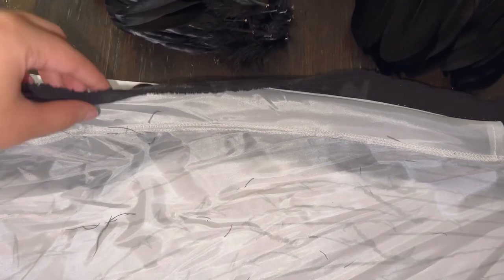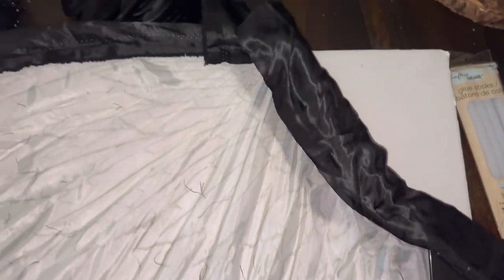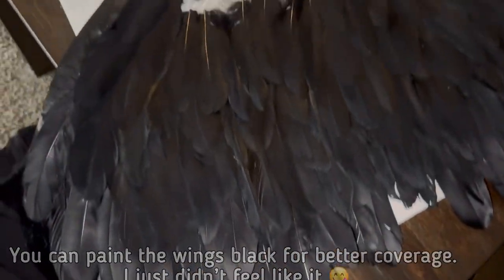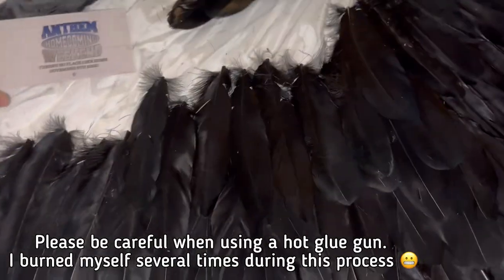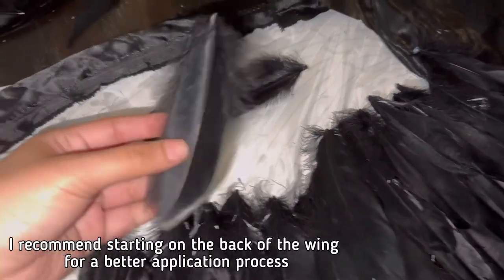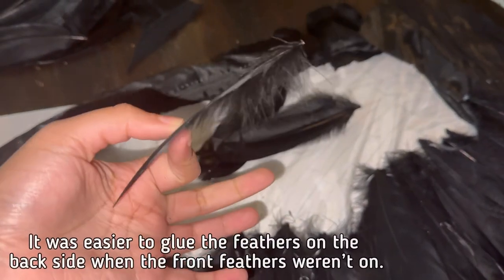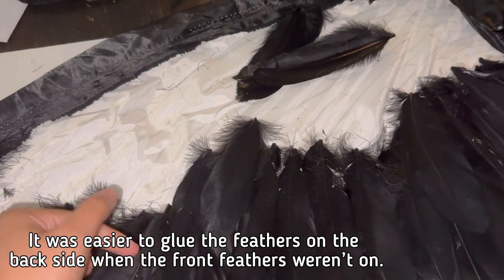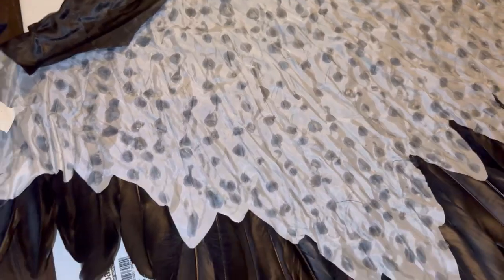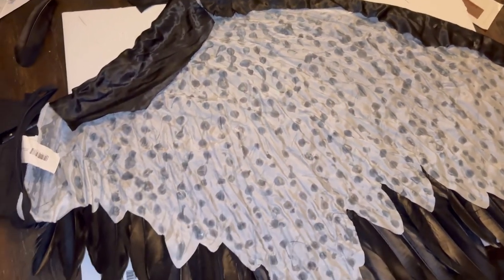So I took some black satin fabric and outlined the edges with that just to make it a little bit more seamless. And then you just want to start gluing on your feathers. Because this is the back of the wing, you want to flip over the feather to the back side, which is the slightly curved side. Then just lay it flat and create little to no spacing between each feather so you can have a very seamless look. And then we're going to work on the front.